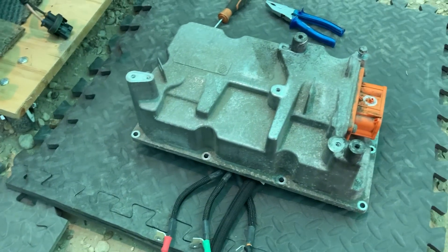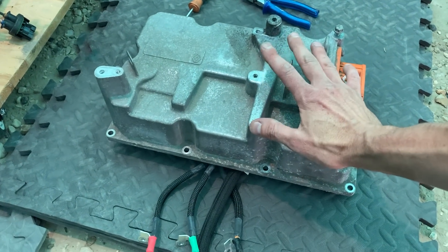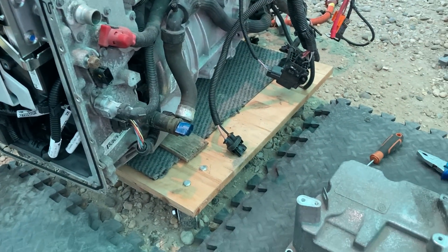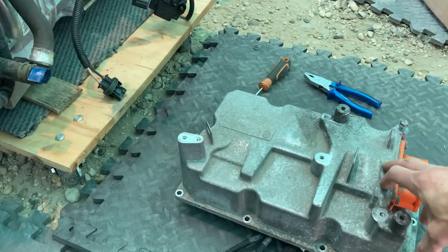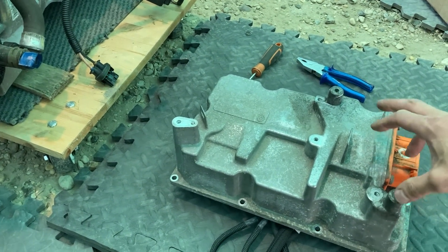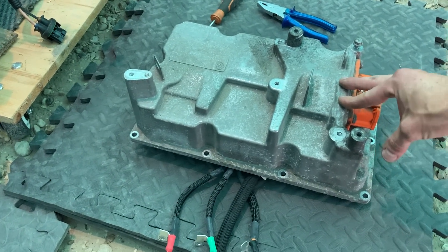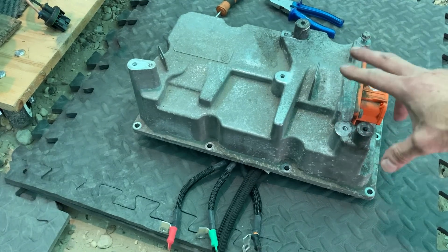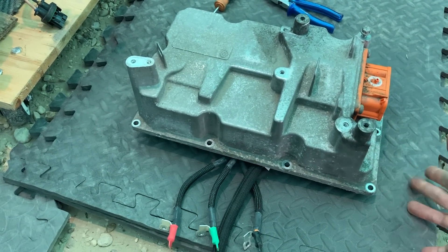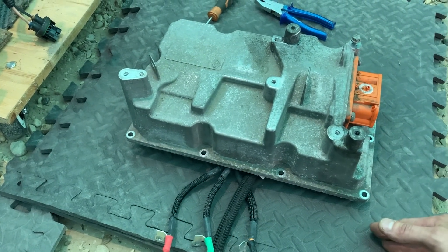Unfortunately it is quite a long job. There are also some compatibility restrictions - you can't just stick any one of these on. My replacement unit is from a 2019 - slightly newer but same part number. It's more difficult if you've got a 22 kilowatt hour Zoe because you've got to get matching parts. But this issue tends to happen less with those cars because the battery is a lot smaller - about three and a half hours to charge a 22 kilowatt hour car.